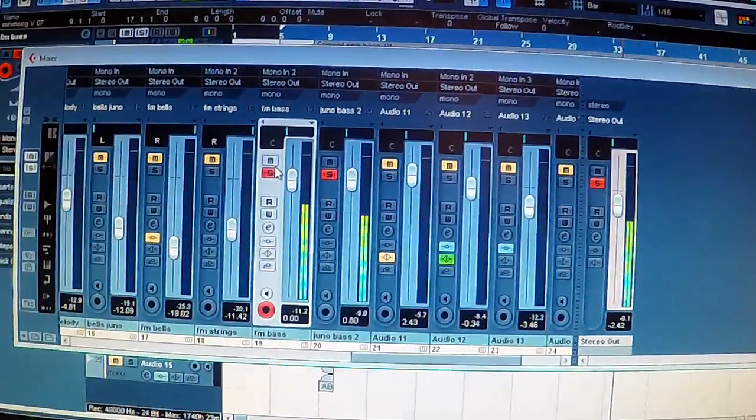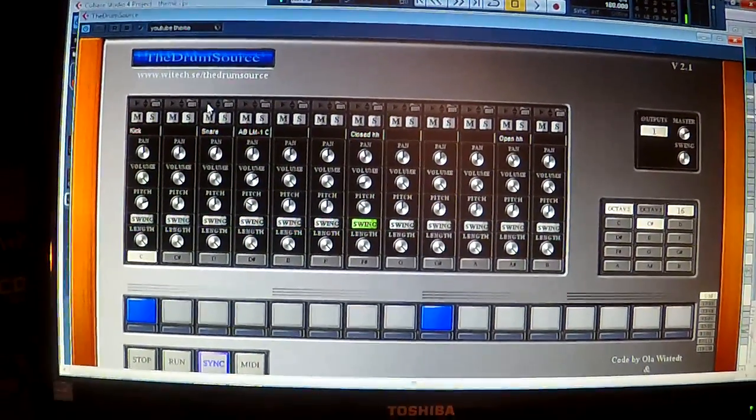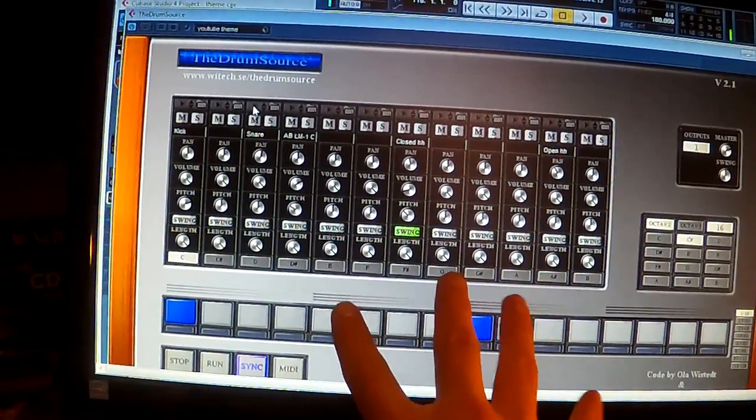Next is the drums. For the making of this theme I've pretty much used actual hardware the whole way through, but I don't have any drum machines from the actual eighties. So I'm being forced to use a sample bank — actual samples taken from a real drum machine, not digital recreations. I'm talking about the famous Linn drum, heard on many Prince tunes. I have all the samples and I'm going to load them into a sample player on my computer using a piece of software called the Drum Source.